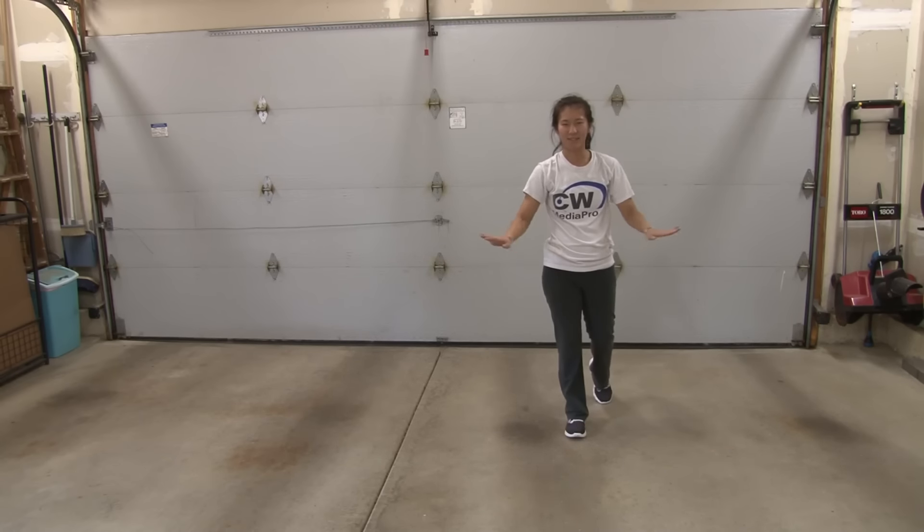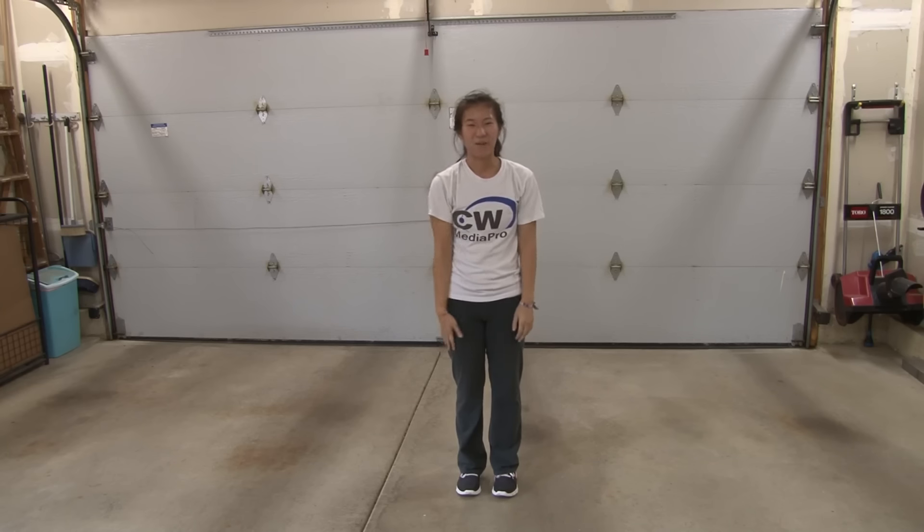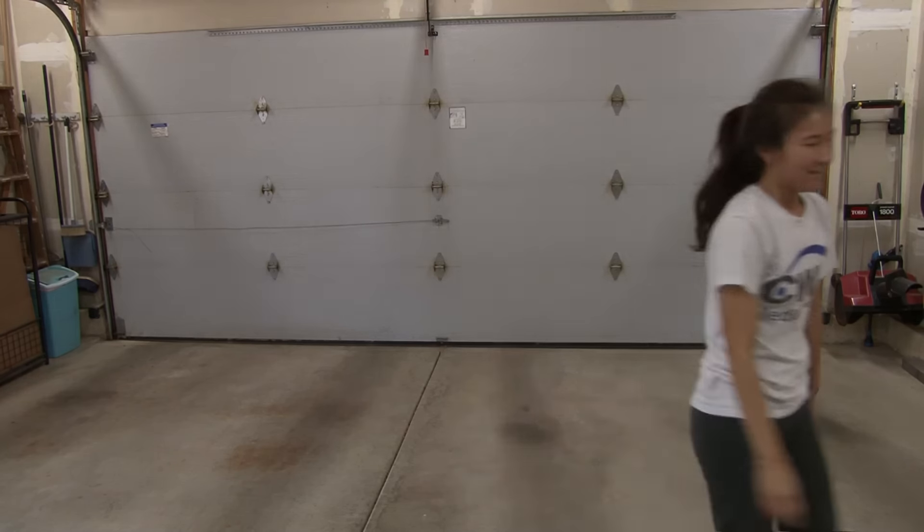All right everybody, so that was the dance. If you like it, please subscribe to my YouTube channel Easy 2 Dance, and also my other YouTube channel Danny Wong Productions. I'll see everybody next time. Bye-bye.